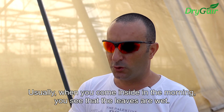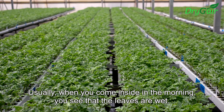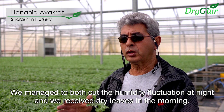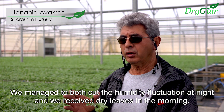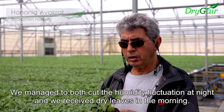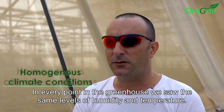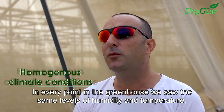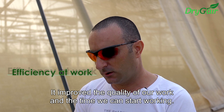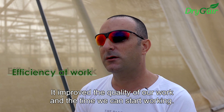Usually when you come inside in the morning, you see that the leaf is wet. But the plant was totally dry. We also removed the heat in the night in the air, and we received dry heat in the morning. When we operated the unit, in each point of the greenhouse we saw the same humidity and temperature. It improved the quality of work and the time that we can start working.